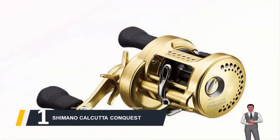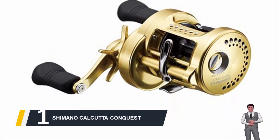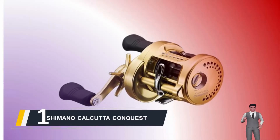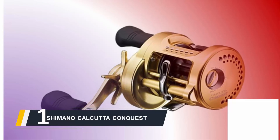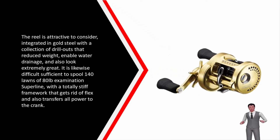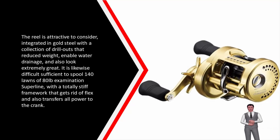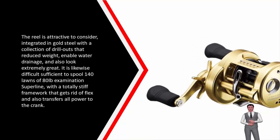And finally, the number 1 of our list, we have the Shimano Calcutta Conquest. Shimano is a proven manufacturer of fantastic angling reels and their Calcutta line has been setting the market standard for round baitcasting reels since 1991. This compact round reel comes in on top of the price range, but these reels are frequently described in fishing magazines as masterpieces. The reel is attractive to look at, built in gold steel with a series of drill outs that reduce weight, enable water drainage, and look very good. It is also capable enough to spool 140 yards of 80 lb test superline, with a totally rigid framework that eliminates flex and transfers all power to the crank.